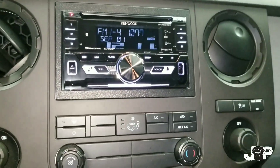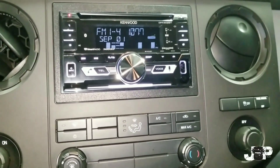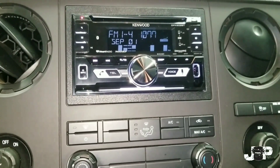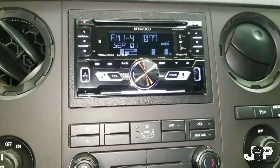Alright guys, that's just about it. We got the panels back on and got the radio in. This is the Kenwood DPX502BT, so that's about it.